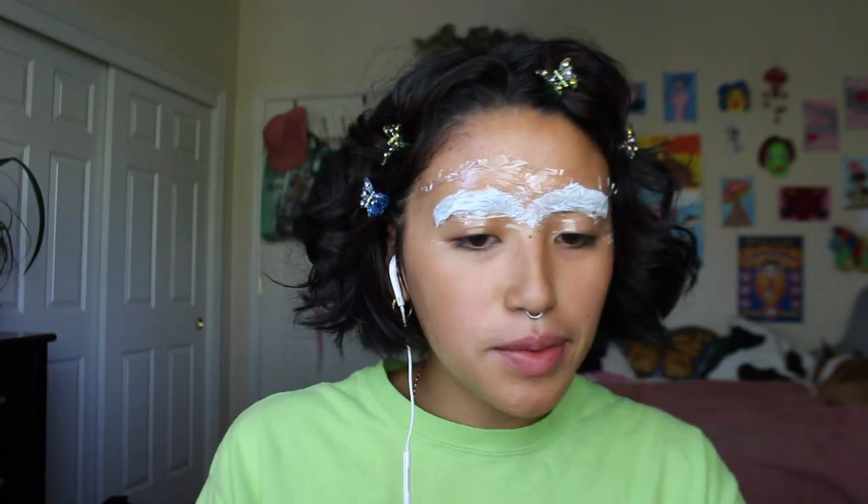Bleach your eyebrows at your own risk, but know that I'm trying to teach you how to do it as safely as possible. Also, beware of the torment you may receive from your family — may or may not know that from personal experience. I should set a timer — I'm going to forget. 20 minutes.